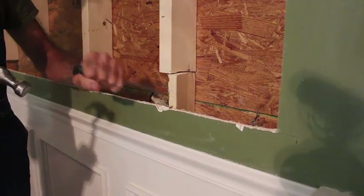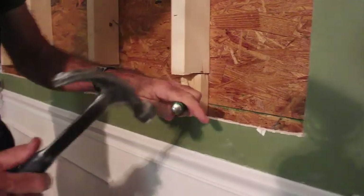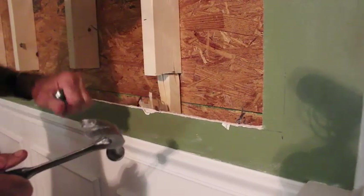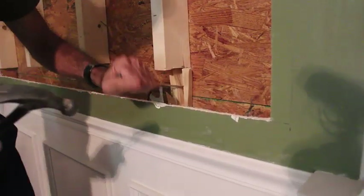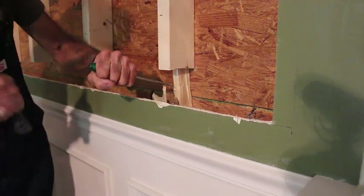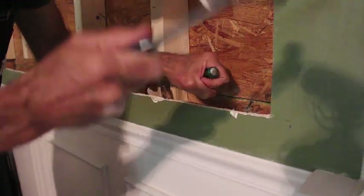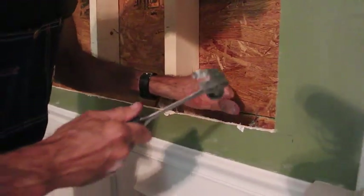I want to make sure we don't destroy our sheetrock down below it. What it is, there's nails coming through from the outside out there. This is part of demolition. See, we've got a nail right there already.